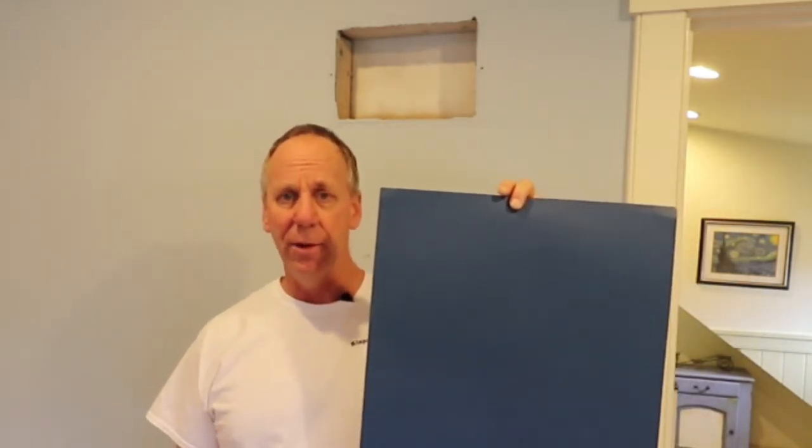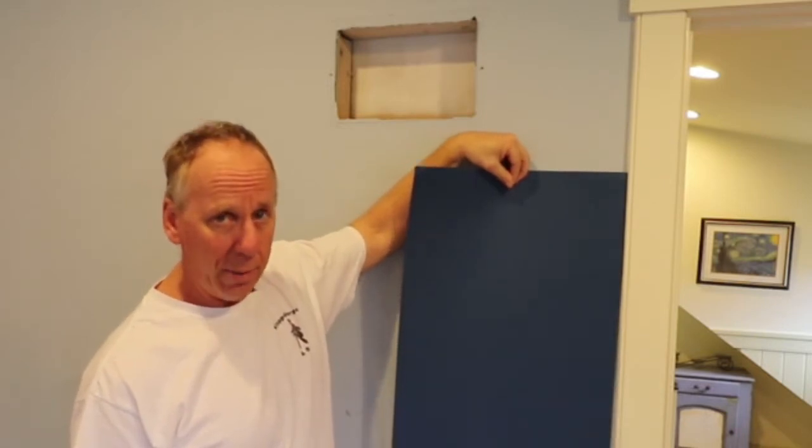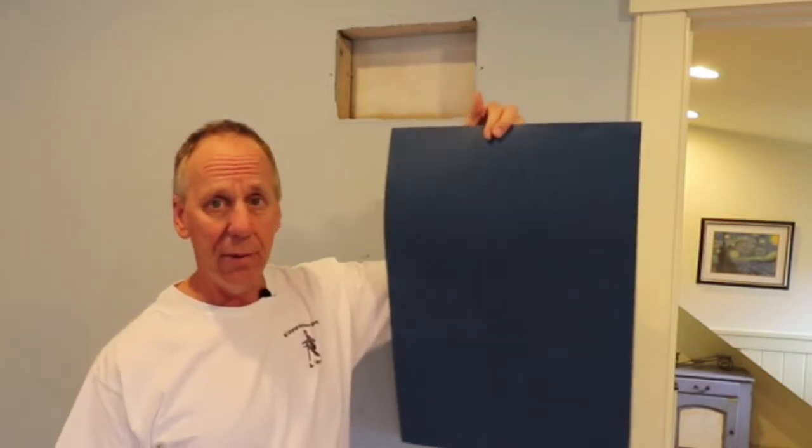One way C2 does save you money is if you go to one of the independent paint stores, they have these huge samples you can take home. You can put them up on the wall without buying a quart of paint, which is about $25. Take home three or four of these, save $100, and make sure you get the color you want. C2 can match these colors perfectly because they don't use any blacks, whereas other companies might have a hard time matching C2 colors.